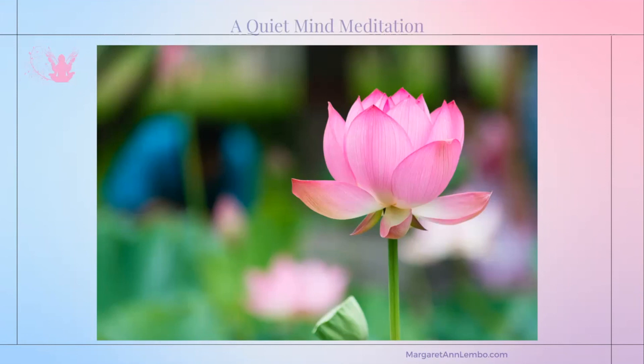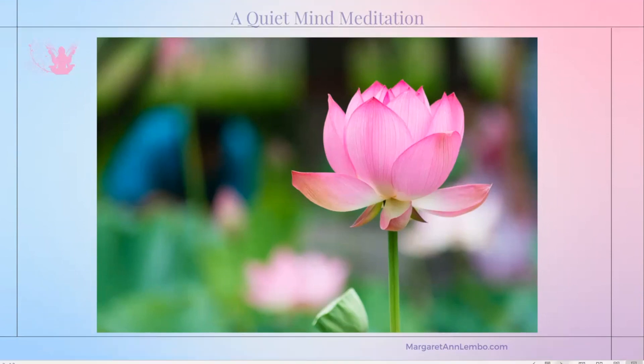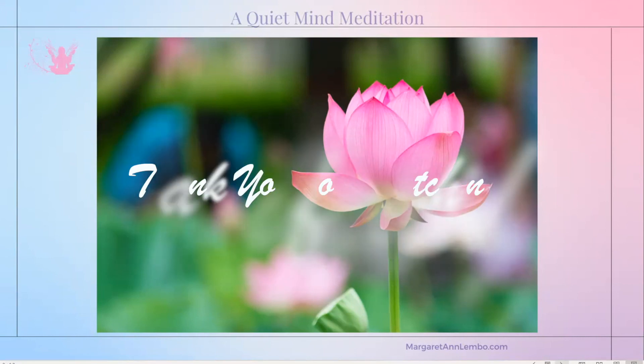We're getting ready to move into the next portion of our time together. I hope this quiet mind meditation made a difference for you and that you found it to be beneficial. You can replay this on YouTube, probably starting sometime tomorrow afternoon, if not by Thursday. Just go to youtube.com/margaretannlembo for this meditation and many others.